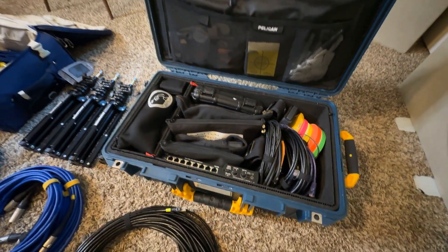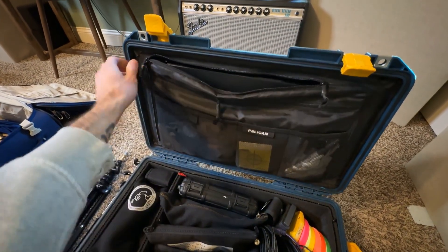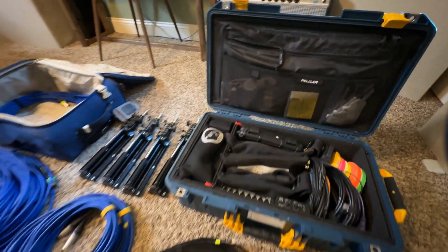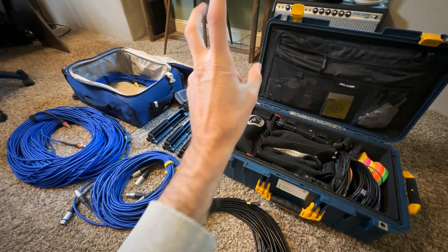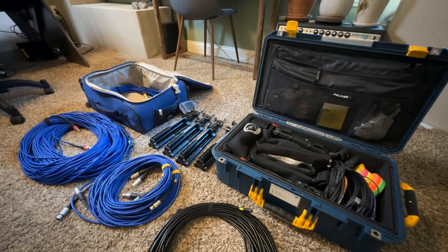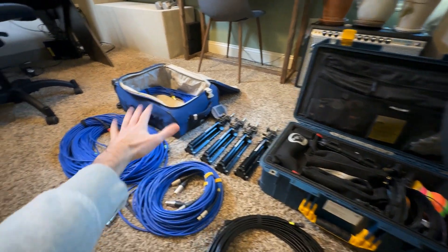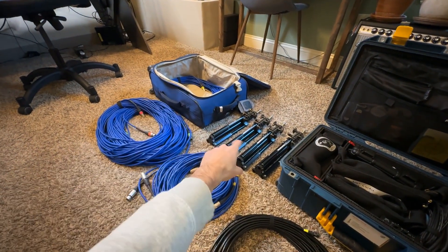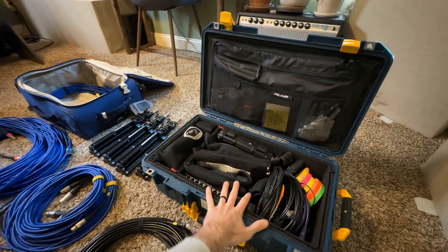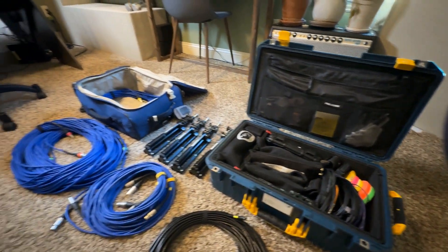My clips and cables are in here. In the top of my Pelican I have my PC laptop, which has all the system control software. Then in the backpack — my personal item that I carry onto the plane — is where I have all of that. So my backpack has my clothes, cables, and stands, and my Pelican has my other gear, which I check. The Pelican check fee is in my travel budget for the client.